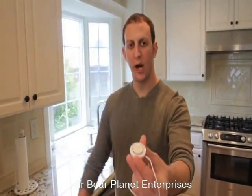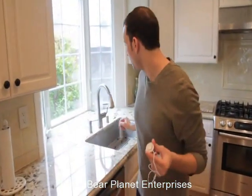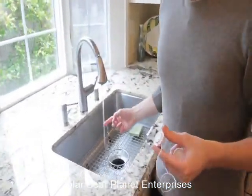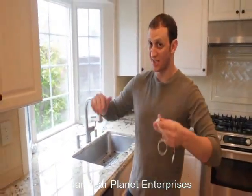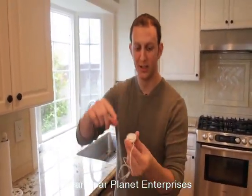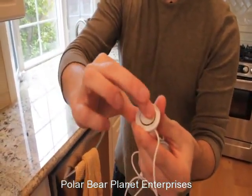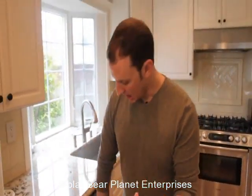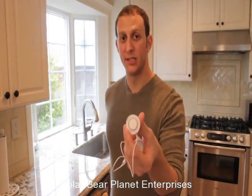A lot of people ask what happens when dirt and dust sticks to your sticky pad and how to clean it. All you do is come over to the sink, turn it on, and get your finger a little wet. You never want to get the whole Rocket wet because it's an electronic and that's not good. Take your wet finger and the dirt and dust comes right off. When you dry it off, the sticky pad actually gets back to about 90% of its original stickiness. And in your Rocket, you have extra ones to change out as you please.